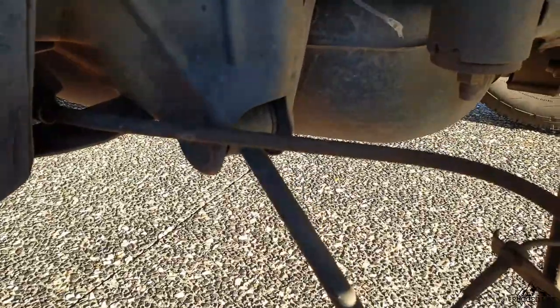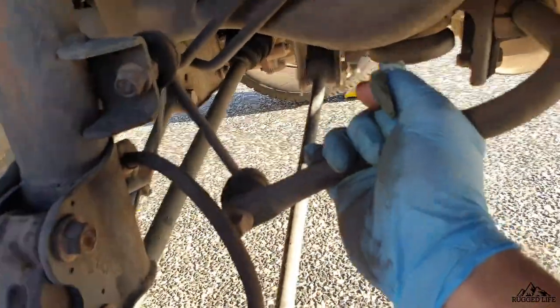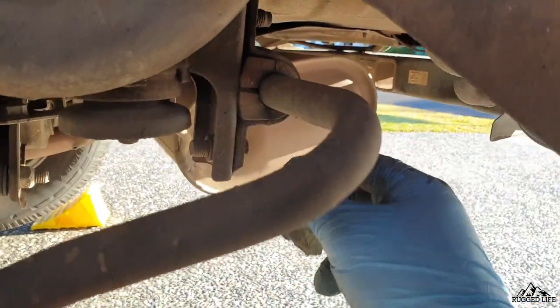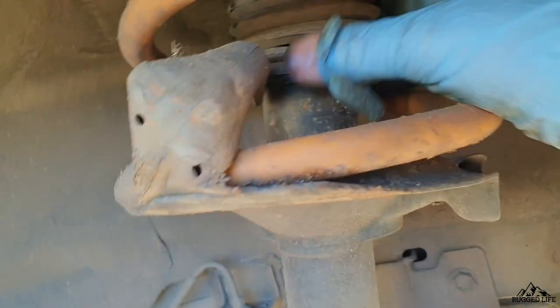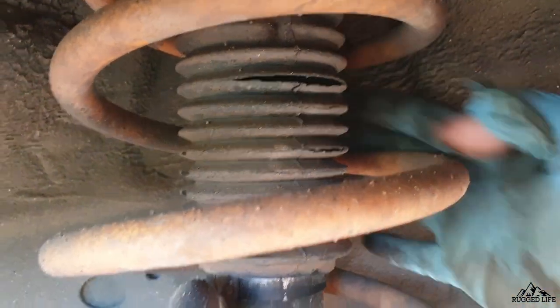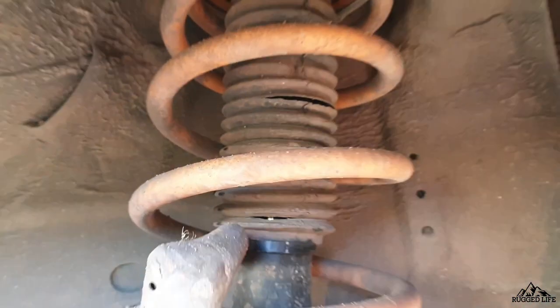Moving on to the rear of the vehicle, we are inspecting all the bushings again — from all the control arm bushings to the sway bar bushings. Do the same with the brake lines and check their condition. Also check the CV boots, both inner and outer. We are checking all four shock absorbers — the protective rubber boot. Mine is really bad and needs to be replaced, so dirt and mud will easily get in and eventually seep into the piston seals of the shock absorbers.